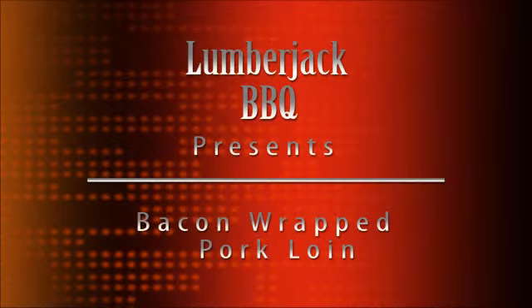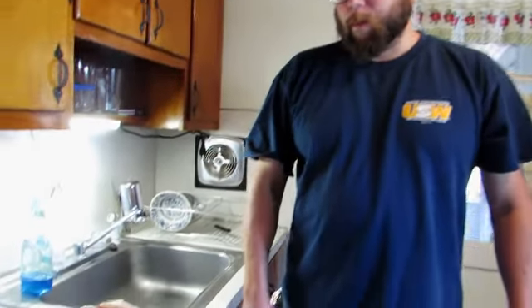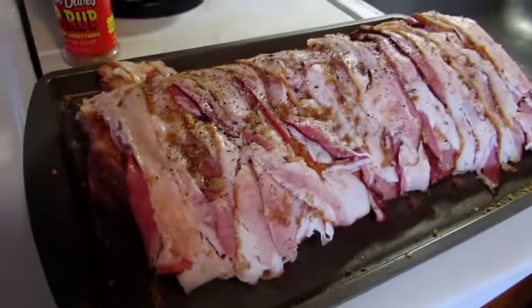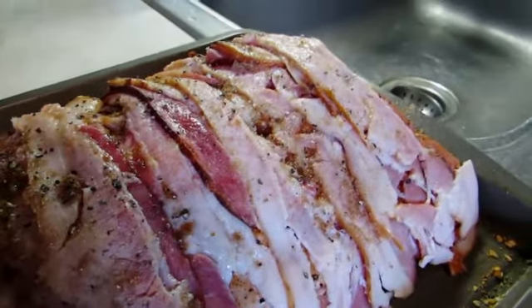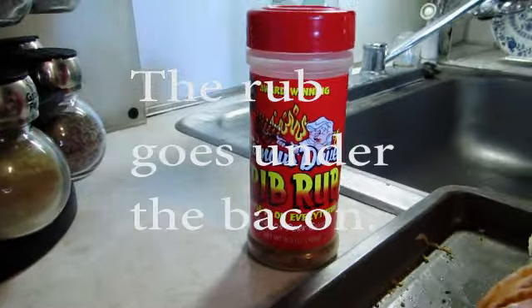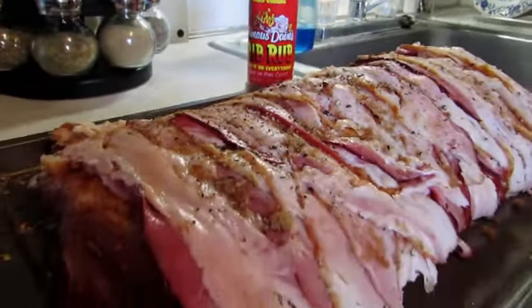Hello and welcome back to another thrilling episode of Lumberjack Barbecue. Today we're going to take an ordinary center cut pork loin and jazz it up a little bit. What I've done is bought some bacon ends and wrapped them around the pork loin, but underneath is Dave's famous barbecue rub. Over top of that we sprinkle a little bit of brown sugar and then some fresh cracked black pepper.